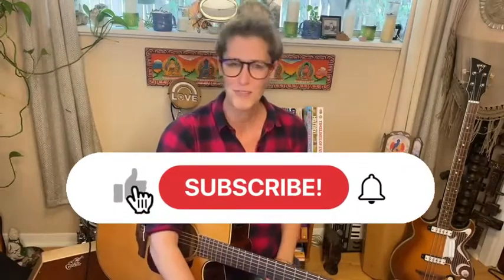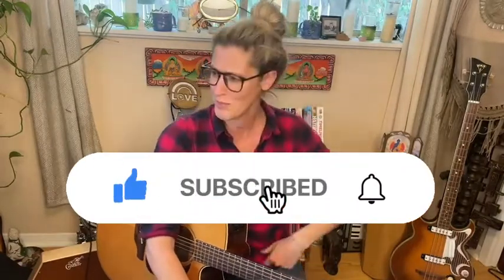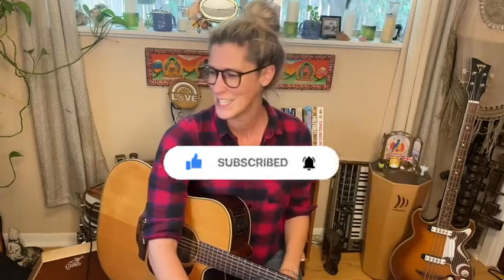Alright, I think that pretty much covers it. If there's anything I've missed or if you've got any questions, please let me know in the comments below — I'm very happy to help. I'm super excited about you going on your looping journey. Just don't be afraid to dive in and experiment. If you liked this video please hit the like button, and if you haven't already, subscribe to my channel. Thank you so much for watching — see you again soon, take care!